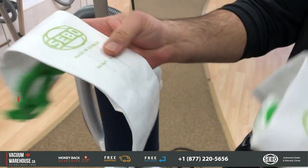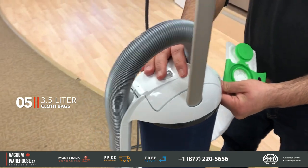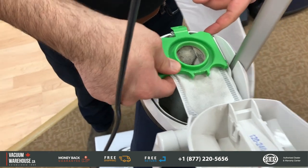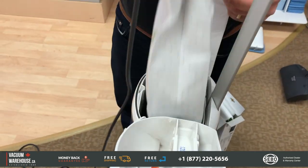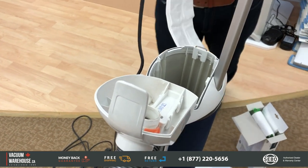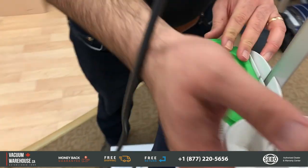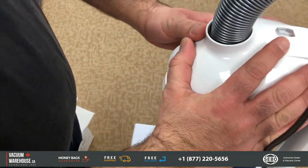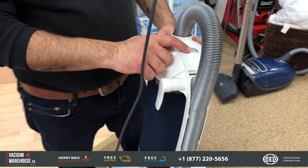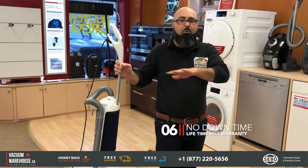It takes a 3.5-liter cloth bag. The bags are very good quality — actually made in Germany. It's very easy to install and remove the bag. The lid opens up, you take the old bag out, dispose of it, and the new bag goes in easily — just sits in there. The machine closes with a click, and there's a bag-full indicator that tells you when the bag needs to be changed.